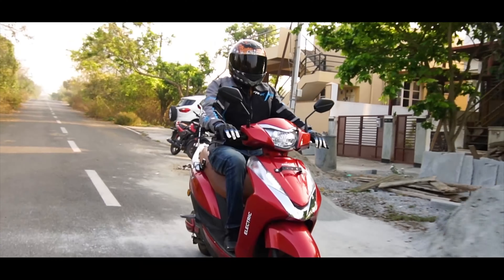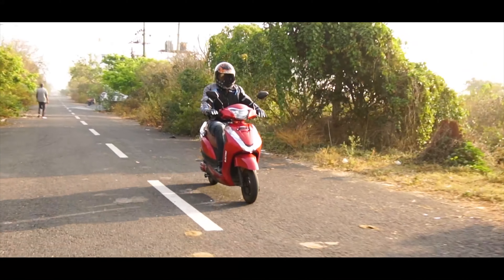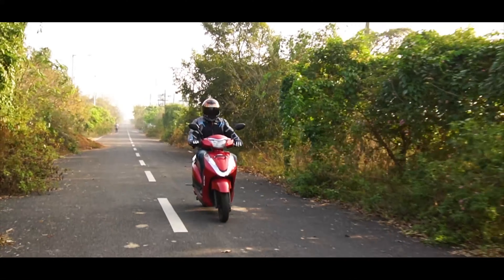The scooter itself weighs just over 85 kgs, making it extremely lightweight and very easy to ride. Being lightweight, the Magnus Pro can also be thrown around corners with ease and can get out of tight spaces very well.